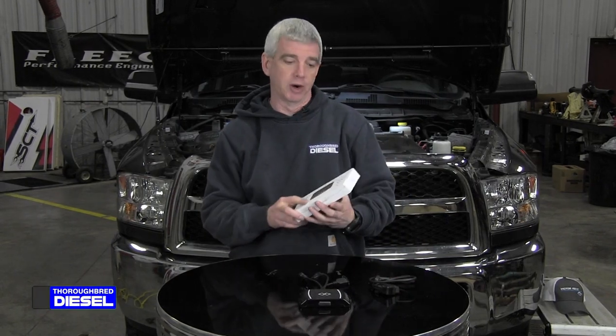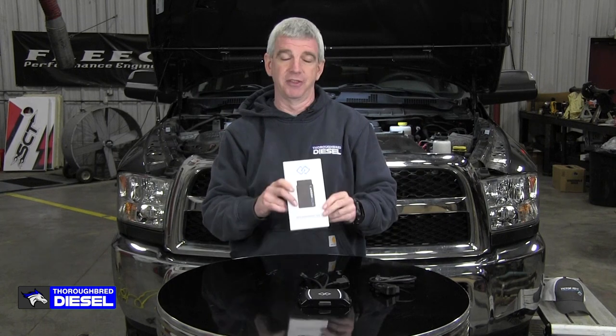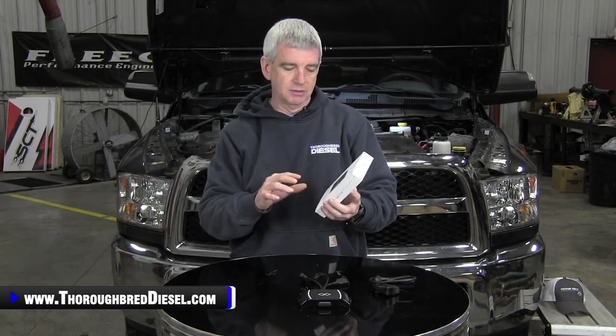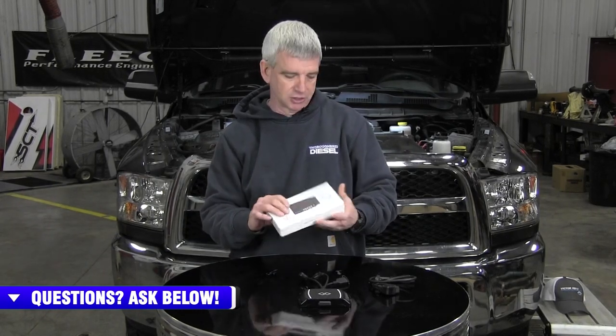EasyLink has come out with their new hardware. This is the third revision of their auto agent device, the AutoAgent 3. This device is going the way of technology — it's getting smaller, it's getting faster, it's getting better as the years go on.